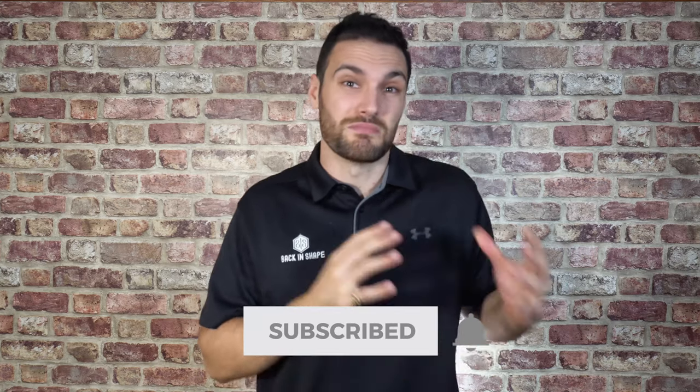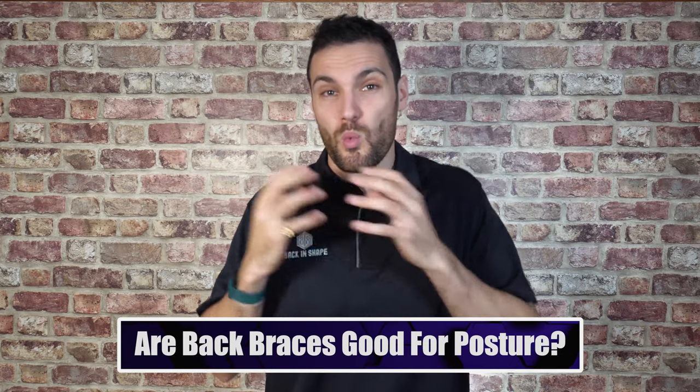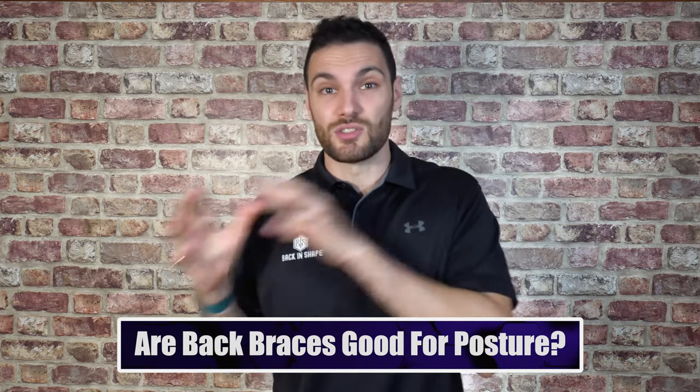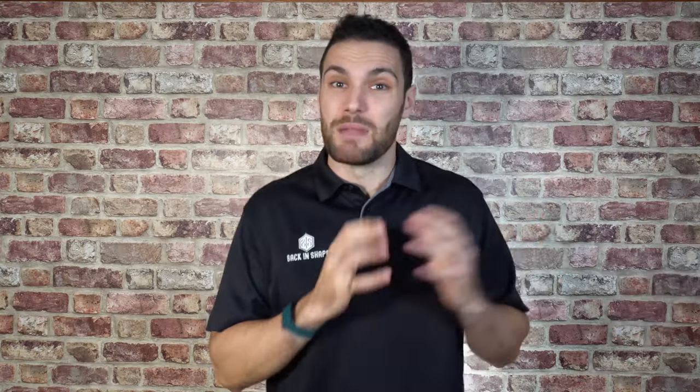Some of our most widely watched videos are on posture supports, made many years ago, and they get a lot of comments and questions. So we thought we'd remake this video and try to explain in detail why you may be tempted by these posture supports and braces, and why this actually isn't going to be a good idea. There's also a little tech device we'll discuss later, and we're running a giveaway on today's video.